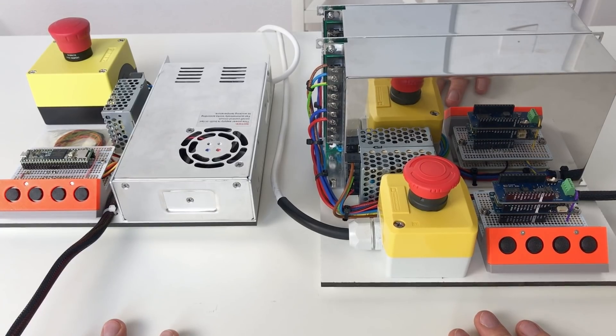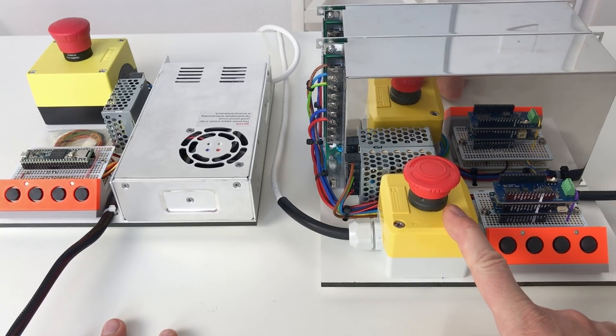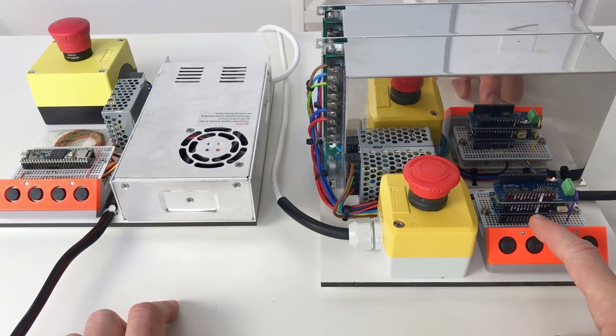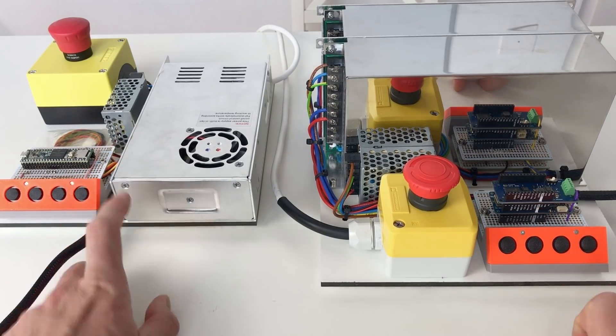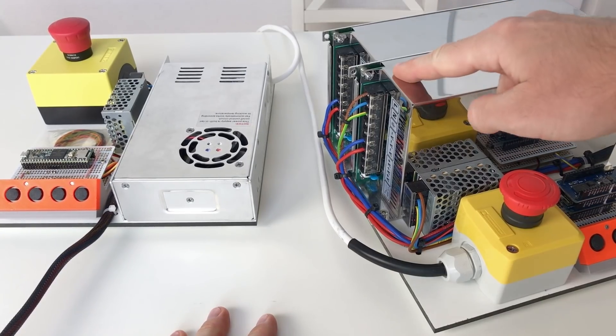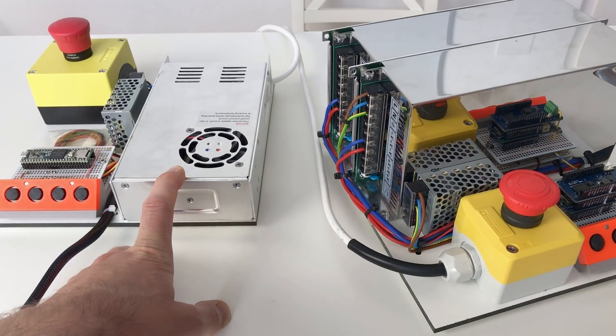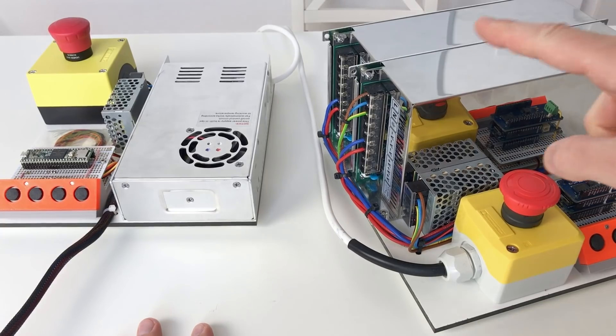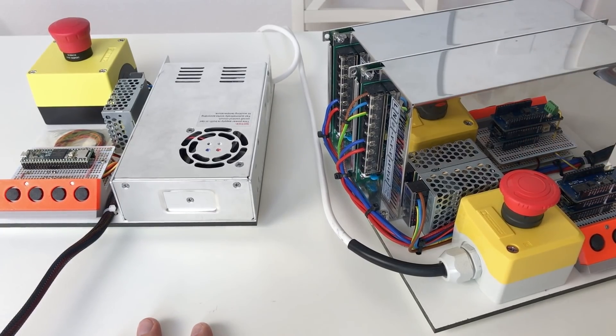These are the two electronics setups side by side. This one is for the quasi-direct drive actuator shoulder, and this one is for the ODrive-based shoulder. This one has an Arduino with the CAN shield, and this one has the TINZY. Here I have two huge power supplies — but only one is connected — and here I have a single 400-watt power supply. Each of the large power supplies produces 500 watts, because the shoulder with the MIT-like Cheetah actuators is going to consume more power.